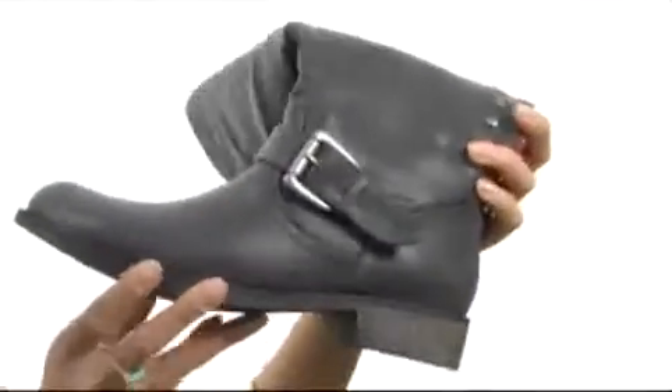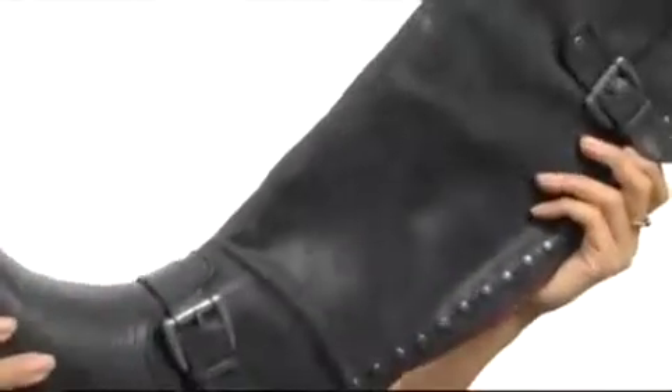Has a back zip closure, so you can easily pull this down like so and slip your feet right in. Has a smooth lining as well as a lightly cushioned footbed for some added support. It also has a nice durable outsole. Look put together and cute with the Cactus.